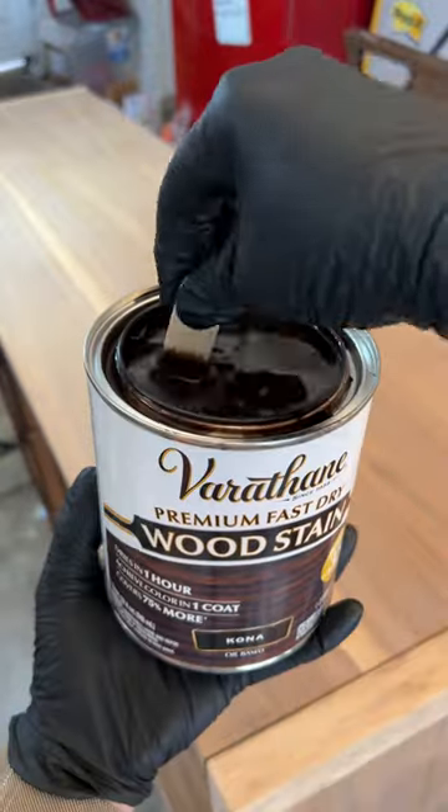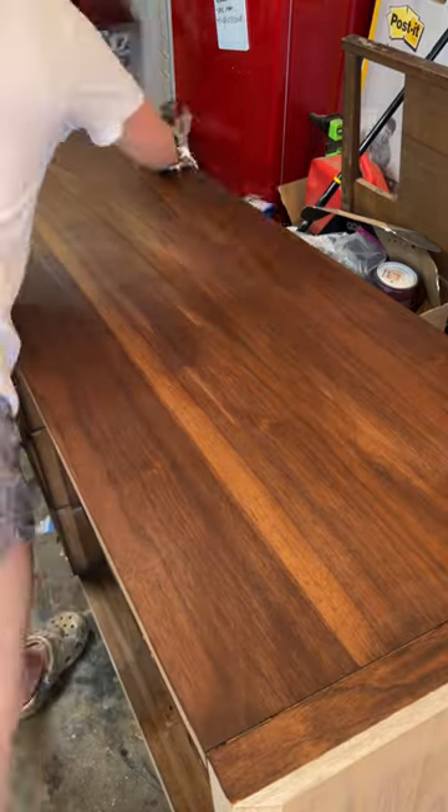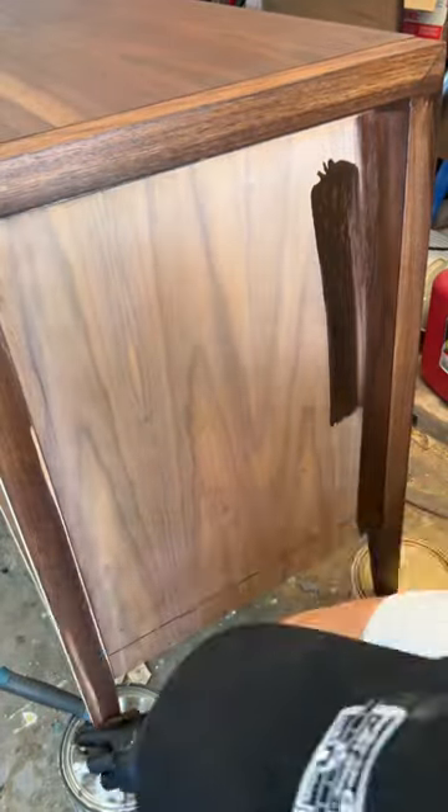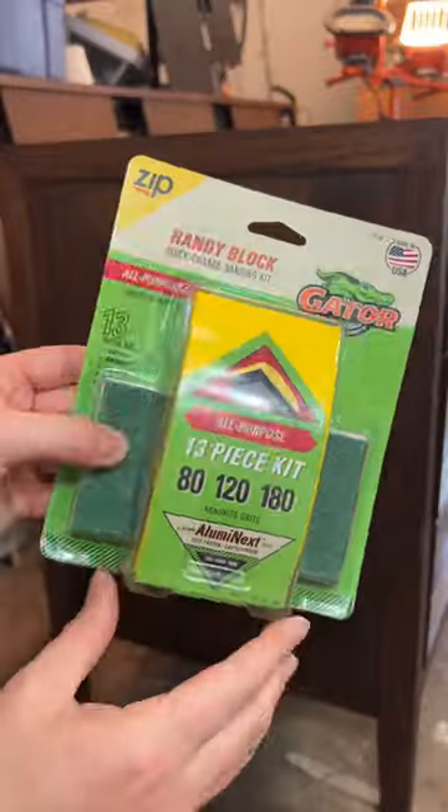I then applied Varathane Premium Fast Dry Wood Stain in the color Kona, which happened to be the perfect match to the original color of the dresser. This was amazing because the drawers were in good condition, so I never had to touch those. This stain dried so fast and had such a rich color that I only needed one coat.